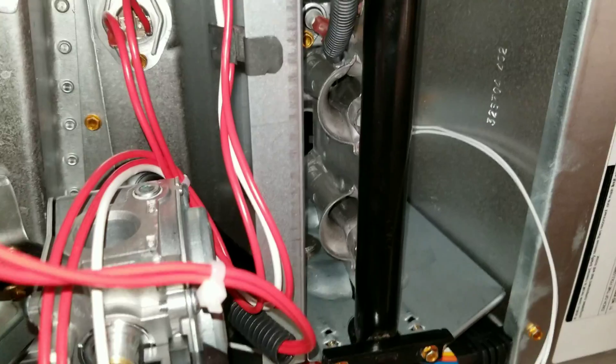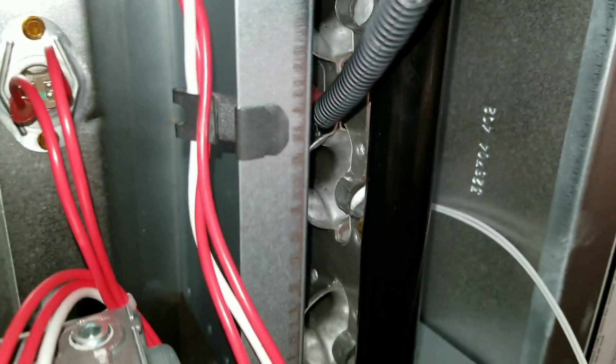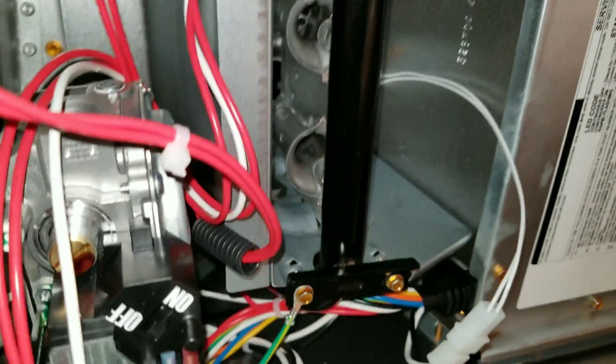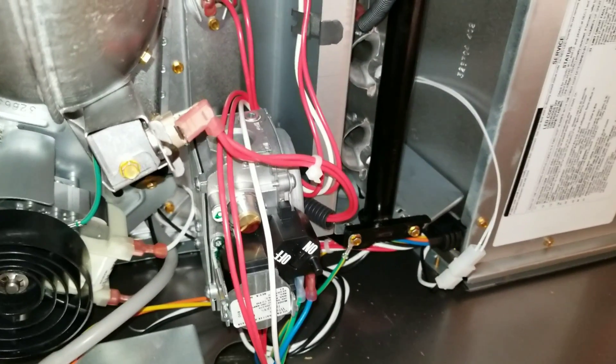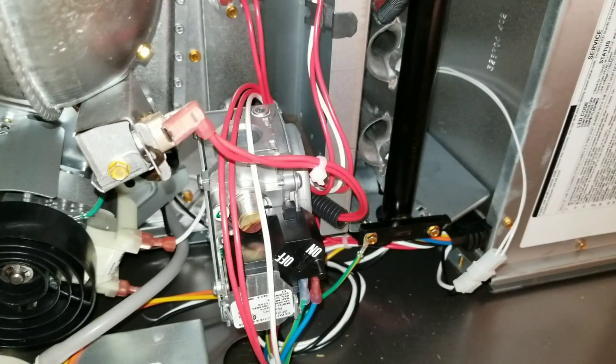So if I would just assume and hook up the gas line and let this thing fire off, potentially bad things could happen. So just make sure you look over everything — just because it's brand new from the factory doesn't mean it was done right, as we all know they don't make them like they used to.